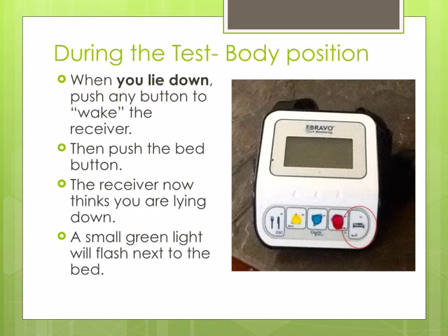It is also important for us to know about body position. When you lie down, push any button on the receiver to wake it up. You will then push the button with the bed on it. The receiver now thinks you are lying down. A small green light will flash next to the button with the bed.